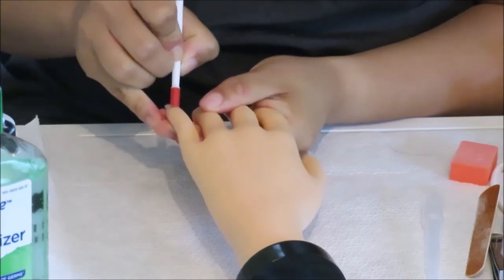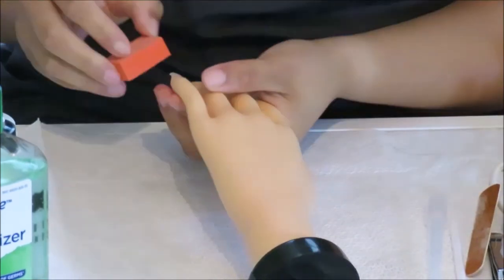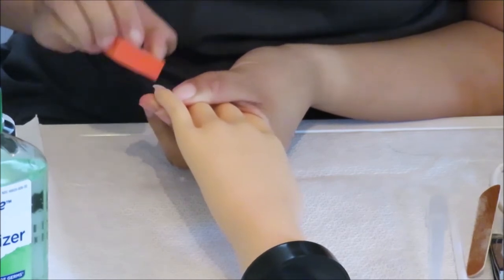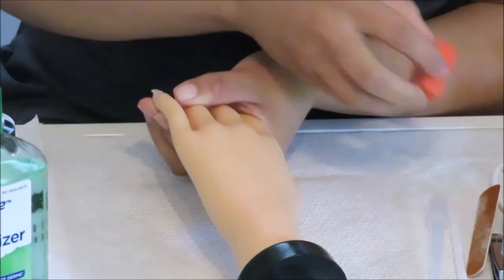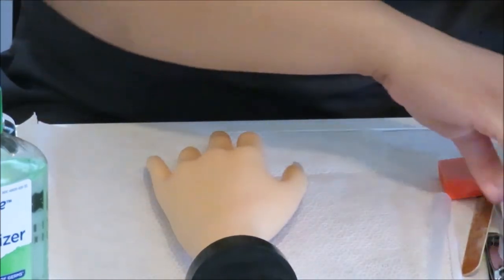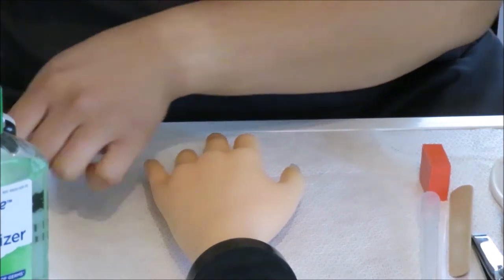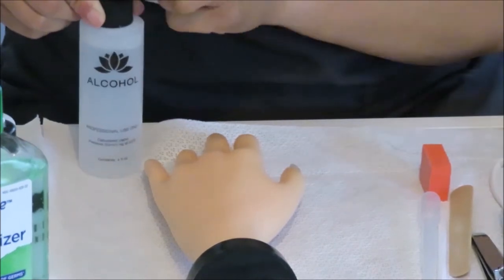Remember to push back the cuticle as you would on a normal client for a sculptured nail. And we need to remove the shine, so using your block buffer would be an easy way to do this. After you buff the nail, you need to remove any dust and filings, and then dehydrate the nail. You can use alcohol for that.